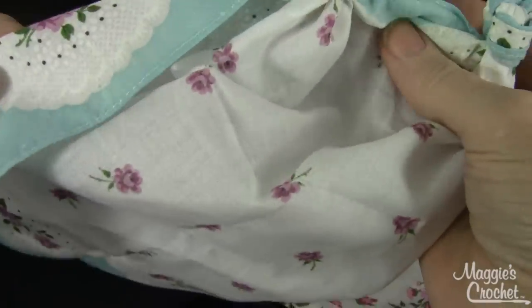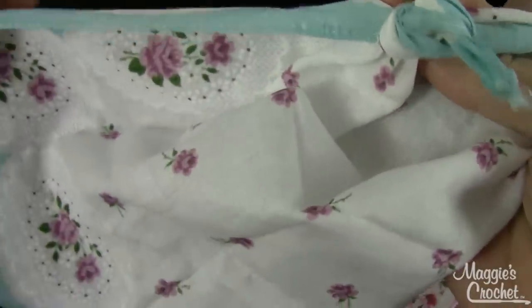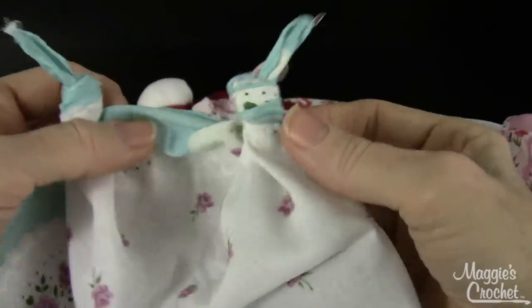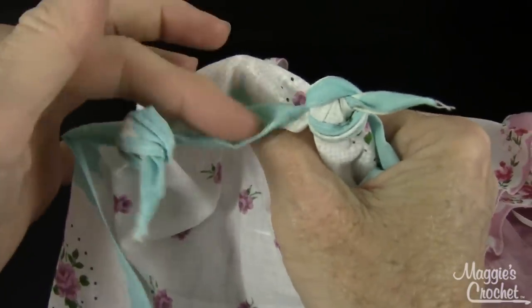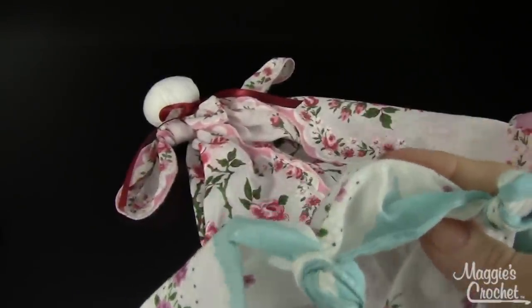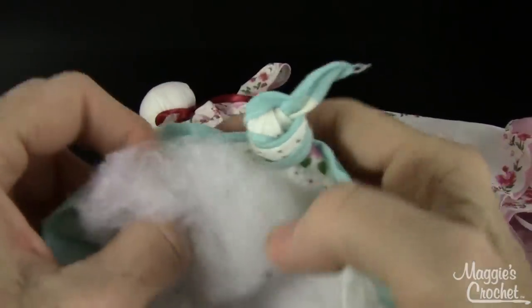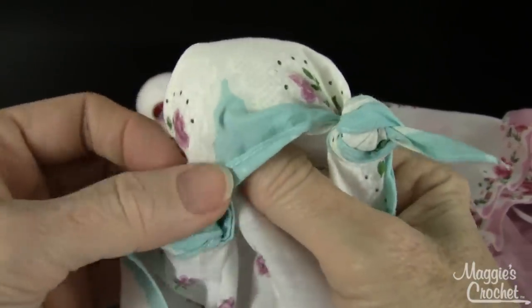Then I want to find my right side. My right side appears to be on this side. I've got these two tied like this, and my right side is over here. So I want to make a head — the head comes up between the two little arms. I'm going to take my stuffing and put it up here, like this, to create a head.